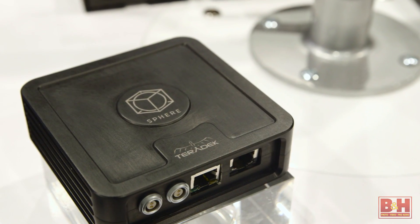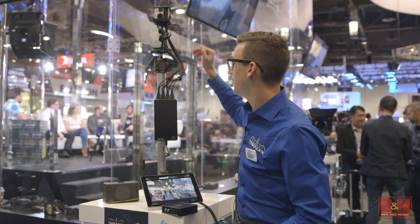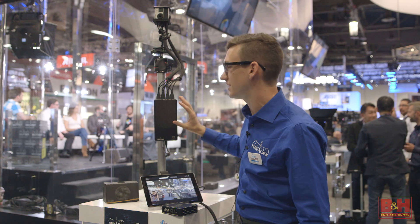Hey guys, Topher from Teradek here at NAB 2016. I'm going to show you our new product Sphere. I've got four GoPros up here, and they're all feeding in four HDMI connections into the Sphere.